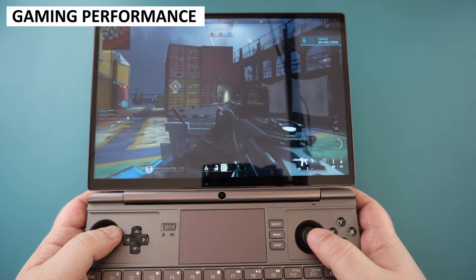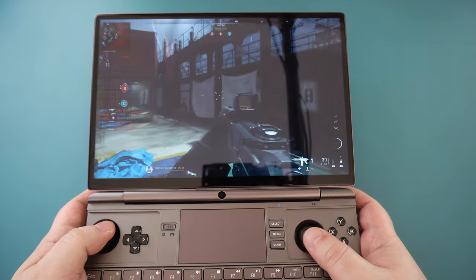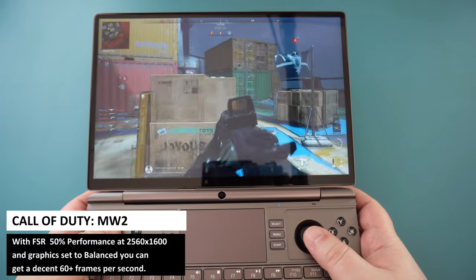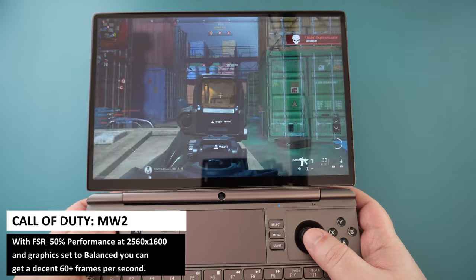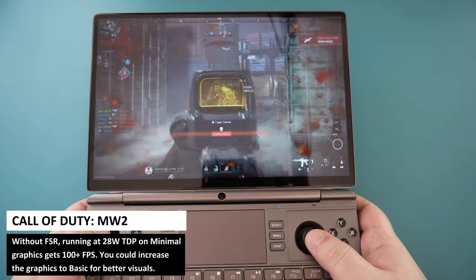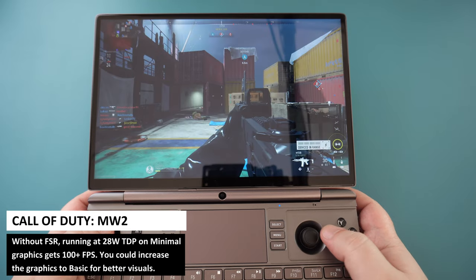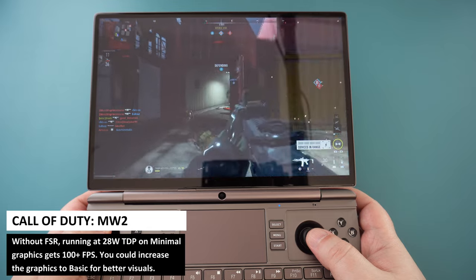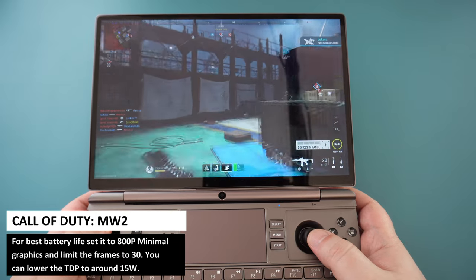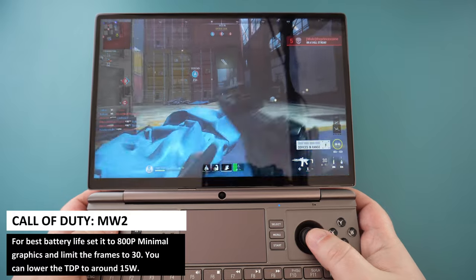Now for some actual gameplay performance tests. We had requests to show games using FSR as well as different setups for performance and battery life. With FSR enabled, you can go up to maximum resolution with 50% performance upscaling. You can set the graphics to balanced and get 60+ frames per second. Without FSR, running at 800p at 28W on minimal graphics, we get an average of 100 frames per second. To save battery, you can set it to 800p minimal graphics, limit frames to 30, and lower the TDP to around 15W or even a little lower.